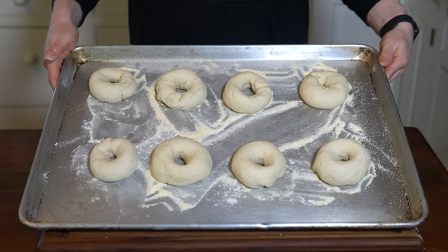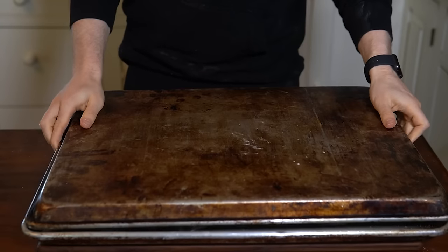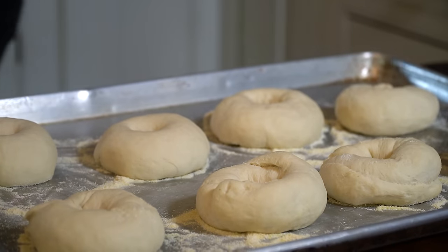Let these proof for about 45 to 60 minutes at room temperature. Alternatively, the bagels can be placed in the fridge to proof overnight or up to two days — that cold, slow fermentation will generate additional flavor compounds. Maybe try it with a couple of bagels in your batch if you don't want to eat them all the same day.